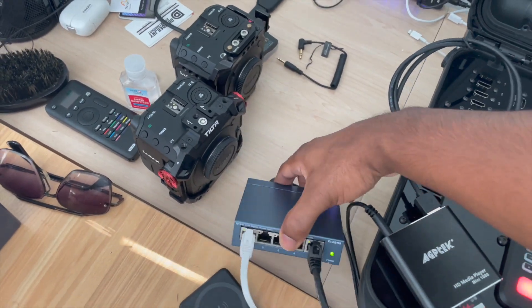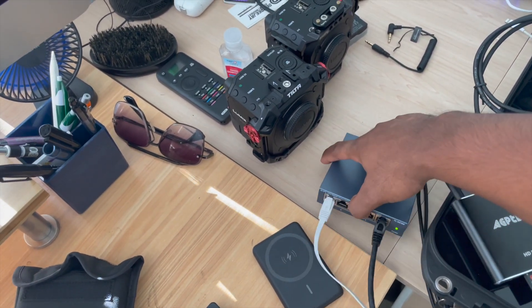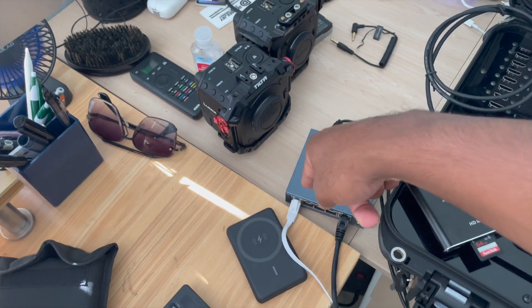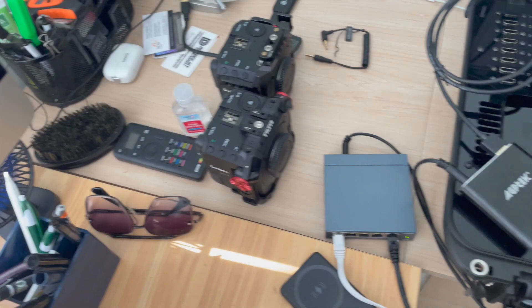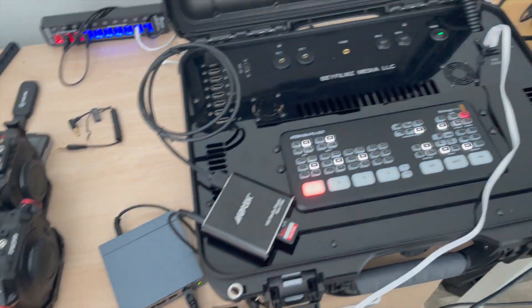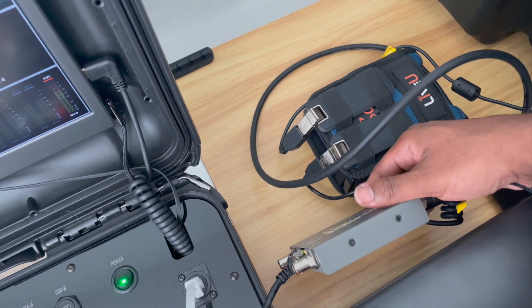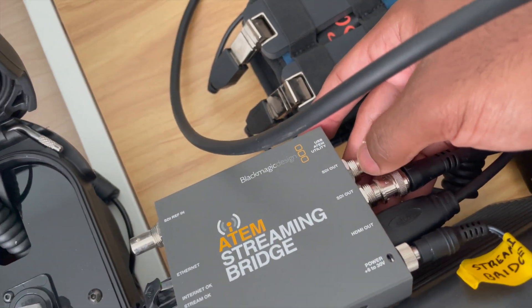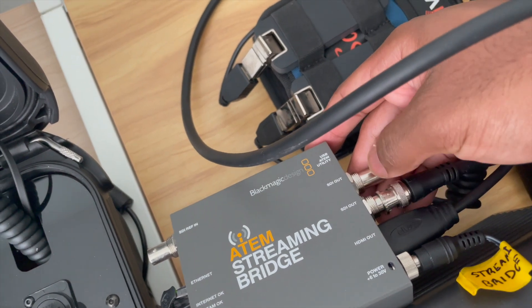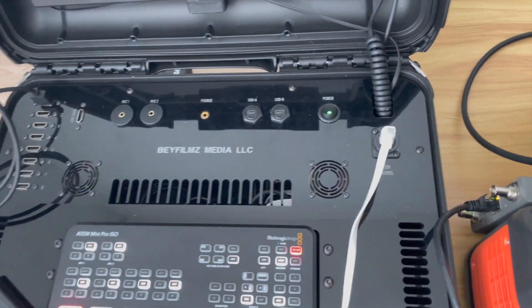With the pelican case setup, we run an ethernet port into a network switch, which gives us multiple ethernet ports. One ethernet cable connects to the Atem Mini, and another ethernet port goes to the streaming bridge. Once the streaming bridge is on the network, I get multiple HDMI outs and two SDI outs.